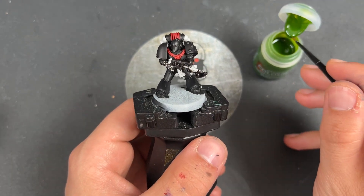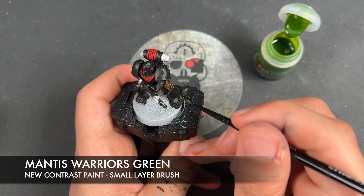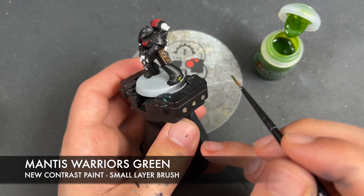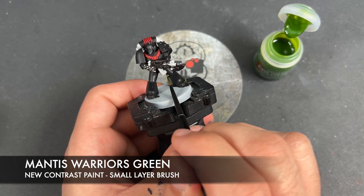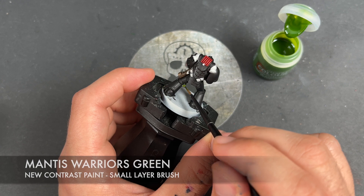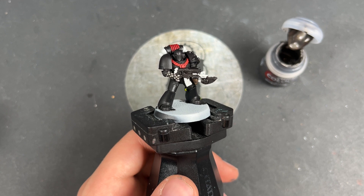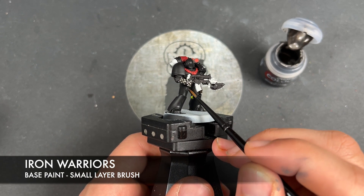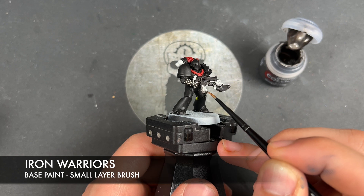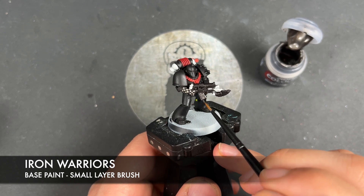So with that done, just whilst we're waiting for that to dry, what we're going to do is we're going to take some Mantis Warriors Green. I'm going to use this to paint in our little cables stashed around the model — there's one there and there's one there. With that now done, what we're going to do is we're going to take some thinned down Iron Warriors. I'm going to use this to paint in all of the remaining details — we've got all of our silver bits on the gun, on the bayonet, and on the backpack.